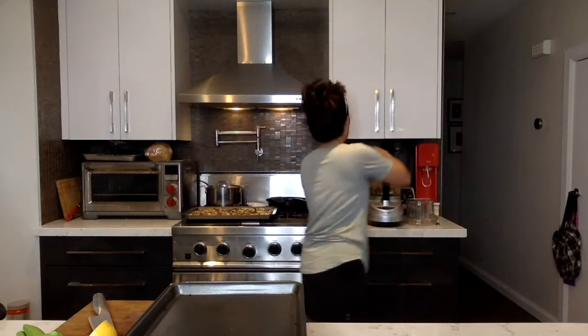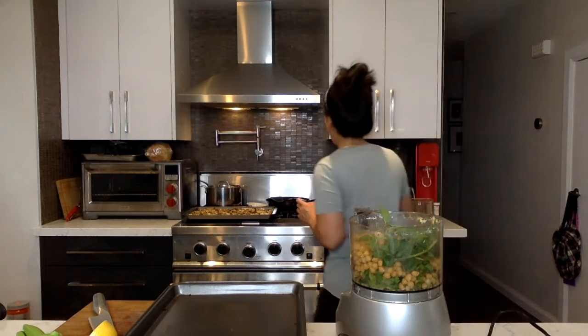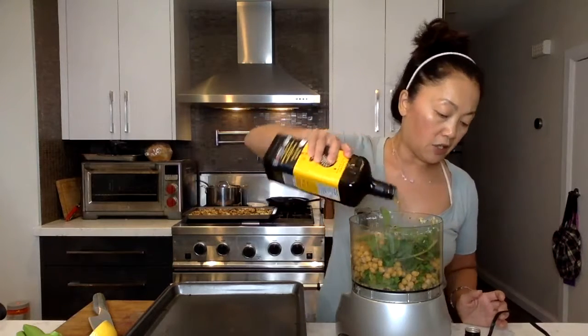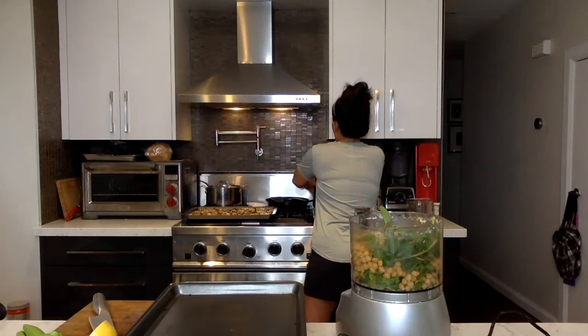I've got it here — I put everything in: the pistachios, the chickpeas, the mint, the parsley, garlic, clove, onion. I didn't put olive oil yet — let me put a little drizzle in. I also put some cumin in here.